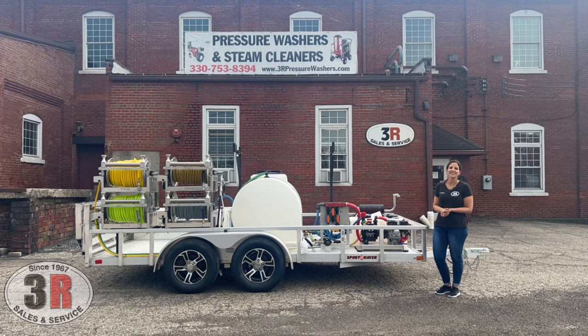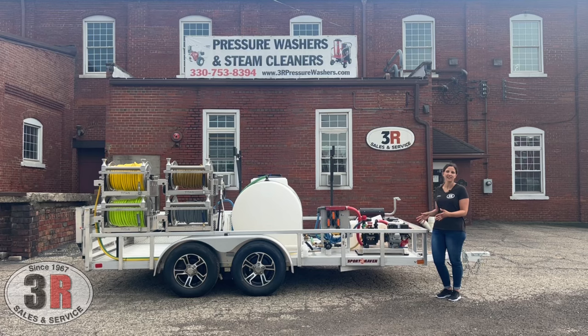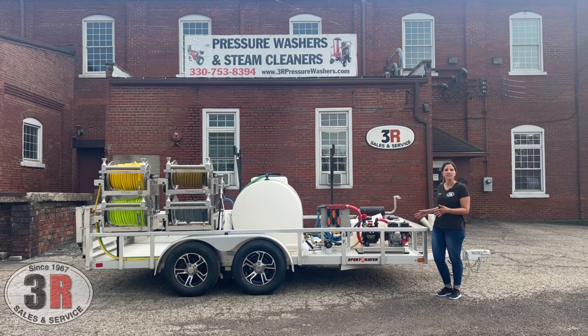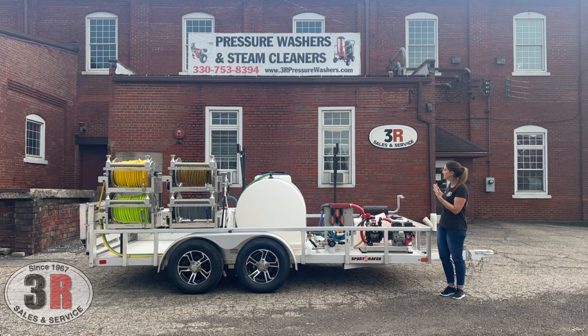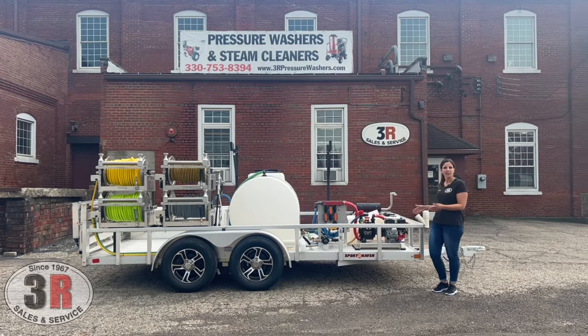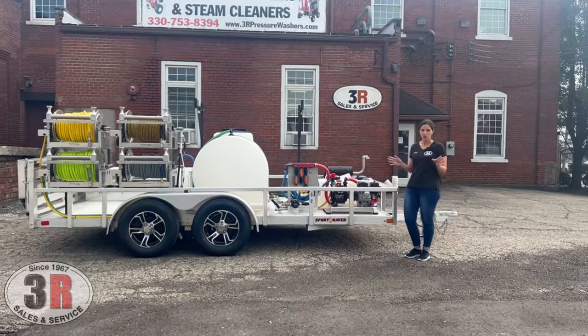Hey guys, it's Ashley with 3R Sales and Service. Today we're taking a look at our ready-made Avalanche trailer package. This is a 7x14 tandem axle trailer with a 7,000 pound rating. We have a 10 gallon a minute pressure washer and a 10 gallon a minute soft wash system. Move in a little bit closer and we'll go over everything.